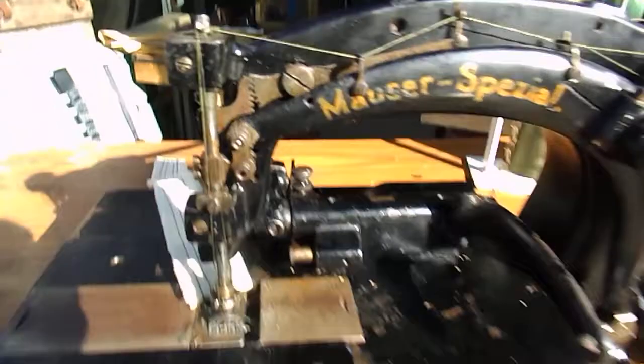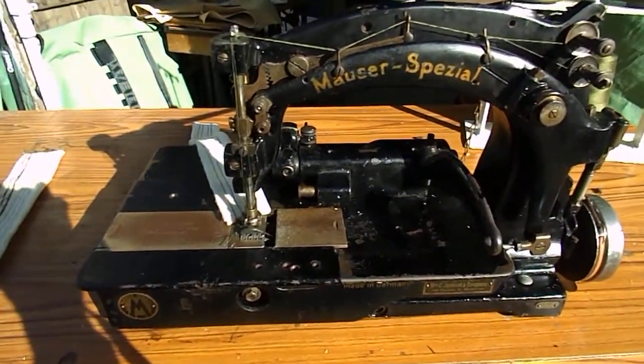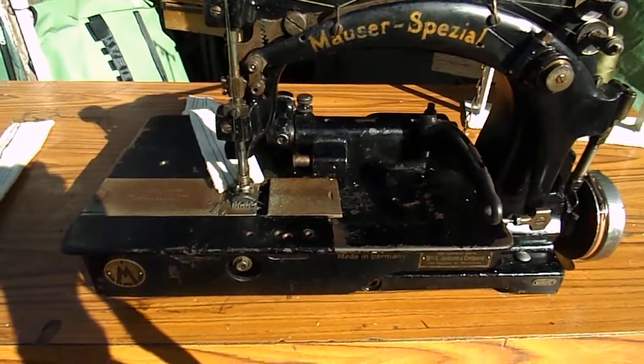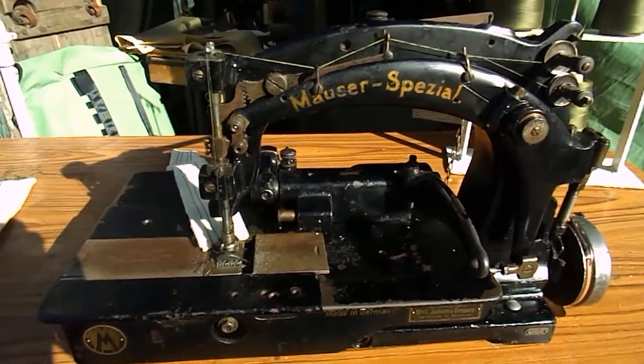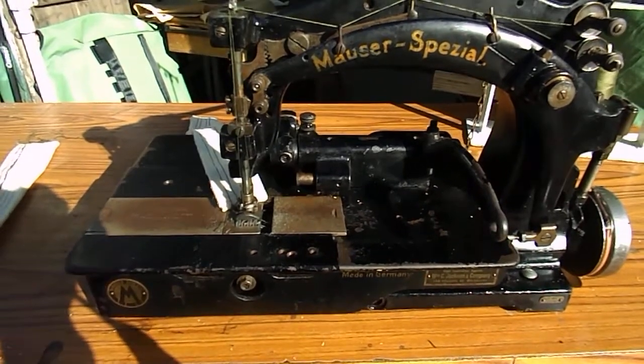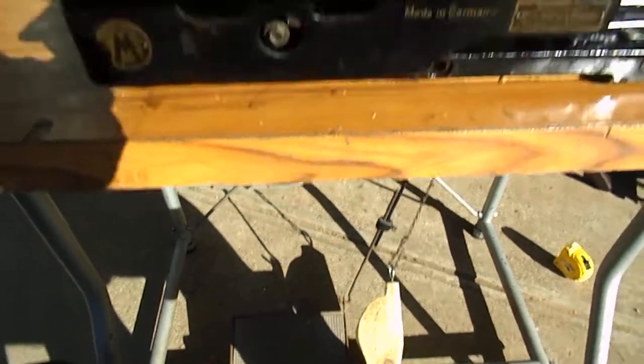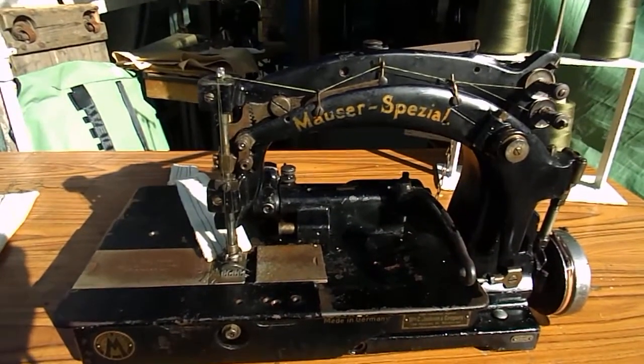I've got to say, I think we can deem this as being a very successful little exercise for us. It's a really lovely machine. I've got a funny feeling we might be moving this on, so if anybody's interested, give us a holler. But it's a gorgeous machine. Even the little homemade pedal seems to be doing the bit. Loving it and thank you very much for your time.